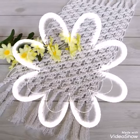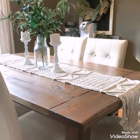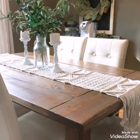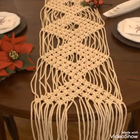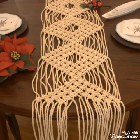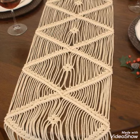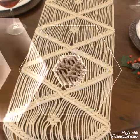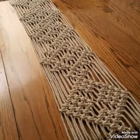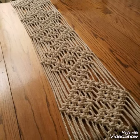You can also make tassel work designs like in this one, and you can also make fringe work on these designs. You can also make coasters with these table runners — rectangular pieces, round pieces, or square pieces coasters of macrame work or rope work with these types of table runners also.